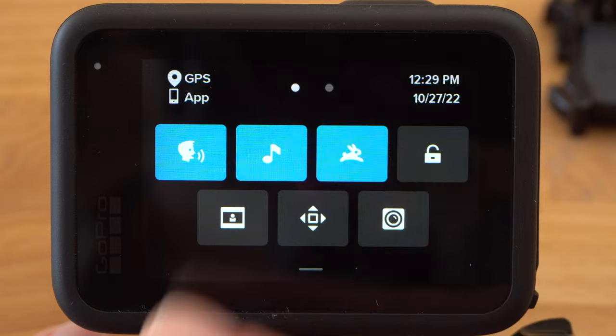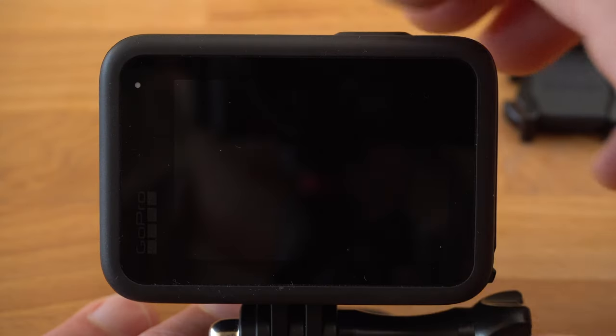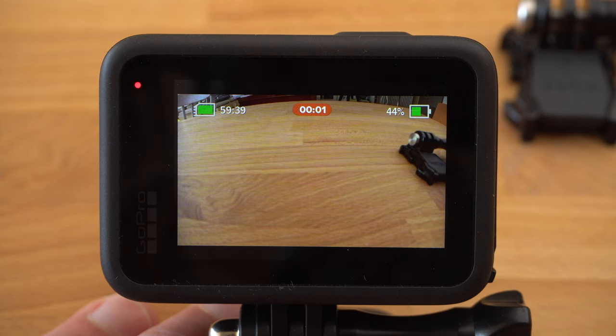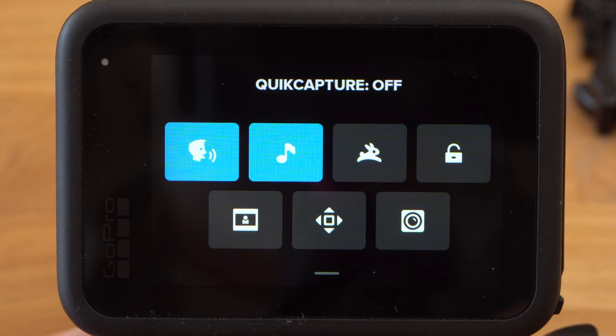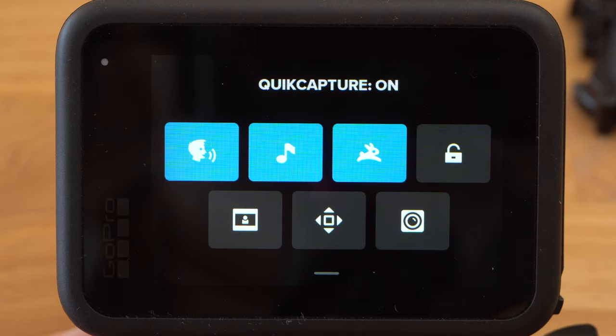With the quick capture mode button, if your GoPro is switched off, you can immediately start recording in the last settings you made by pressing the shutter button — so you don't have to switch on the camera first and then press record. If you stop recording with the shutter button, the camera will automatically turn off. Quick capture is an extremely useful feature; it allows you to significantly extend battery life because the camera does not have to be switched on all the time.